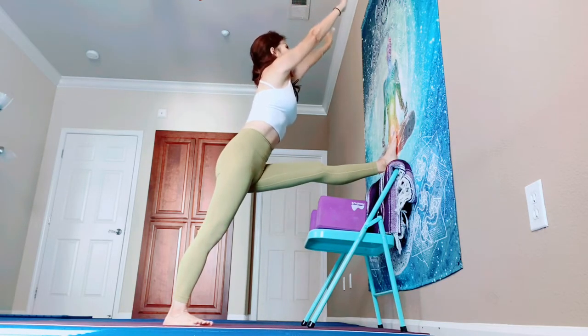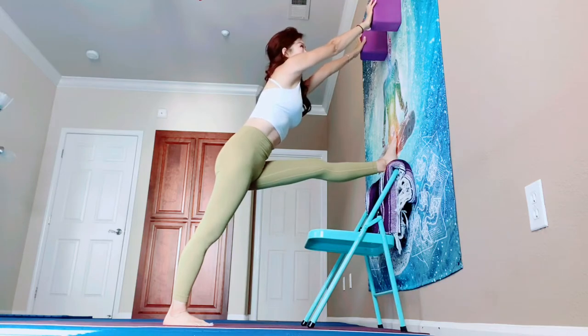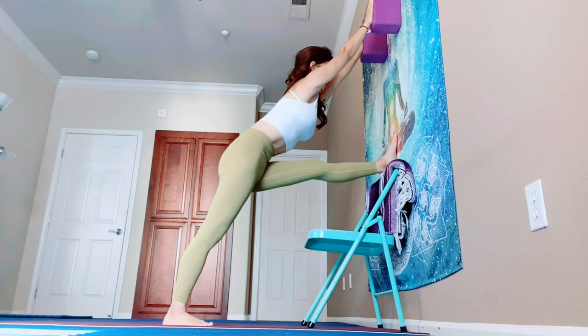Touch the wall with your blocks, and walk your blocks up, up, up. Or walk your hands up. Strong legs — press down your right foot firmly. Push the wall with your left foot. Do not bend your knees.